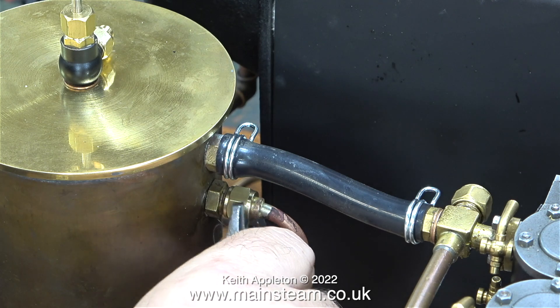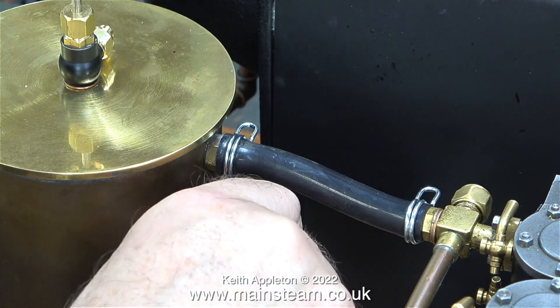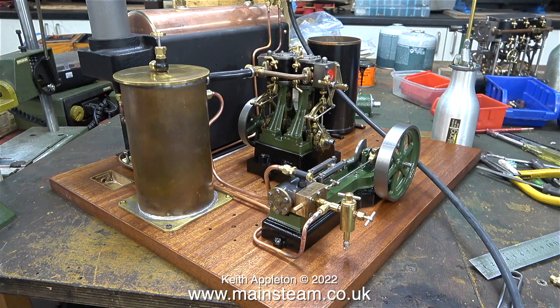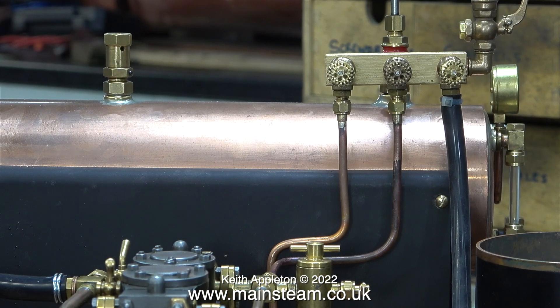I'm making the exhaust pipe in a slightly different way. What I've done is bent one end of the pipe and silver soldered a union cone onto it, and here I'm tightening the union nut in place on the condenser. Once I bent the other end of the pipe to line up with the exhaust outlet, I then silver soldered a union cone on that and fitted a 5/16 by 32 union nut. This clip shows the finished exhaust pipe from the S50 steam engine to the condenser.